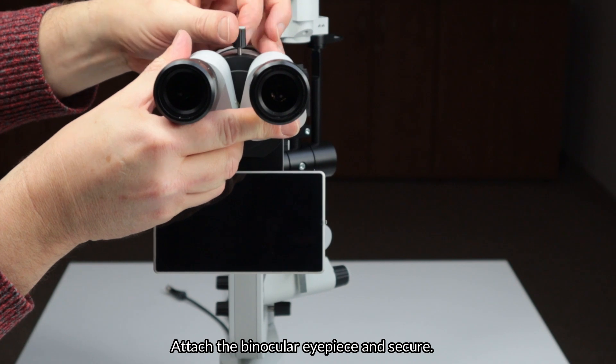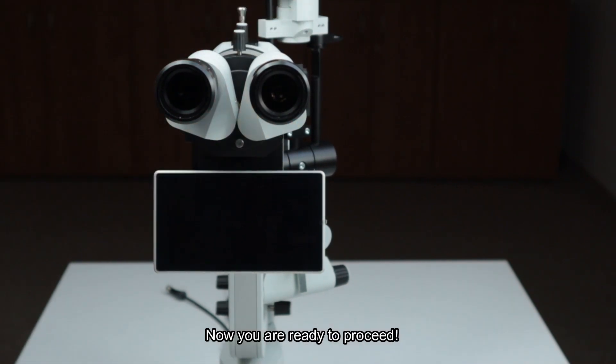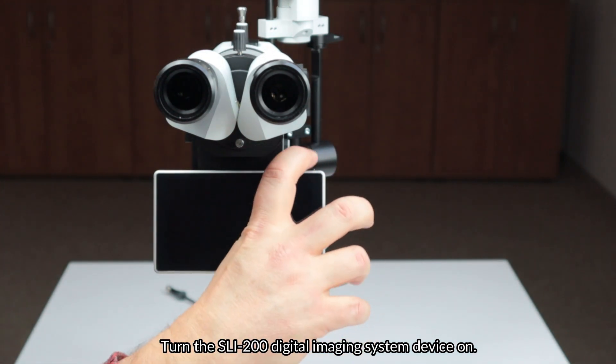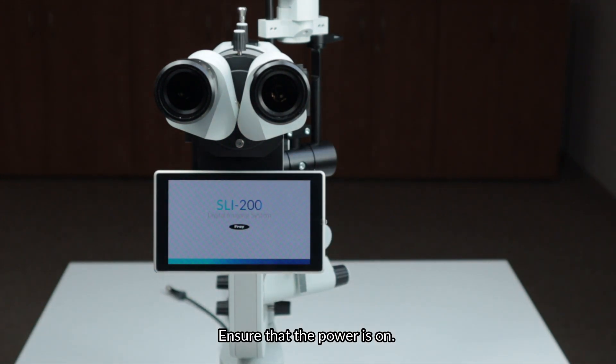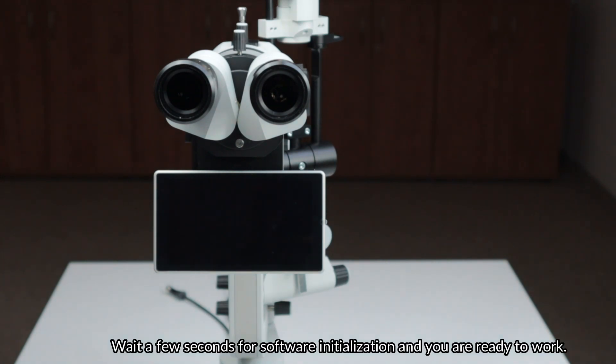Now you are ready to proceed. Turn the SLI-200 digital imaging system device on. Ensure that the power is on. Wait a few seconds for the software initialization and you are ready to work.